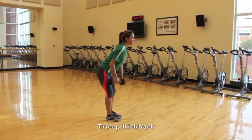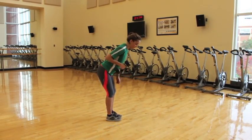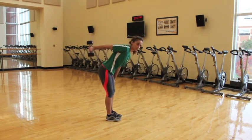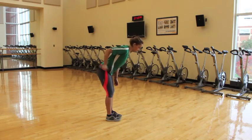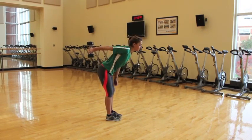What you're going to do is have your knees slightly back, bring your arms to the ground, make sure your elbow is in tight, and all you're going to do is kick back the tricep just like this. Make sure your elbows are tight. Also, make sure you're breathing, and keep your core tight as well.